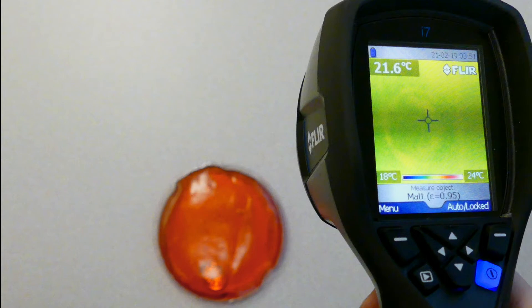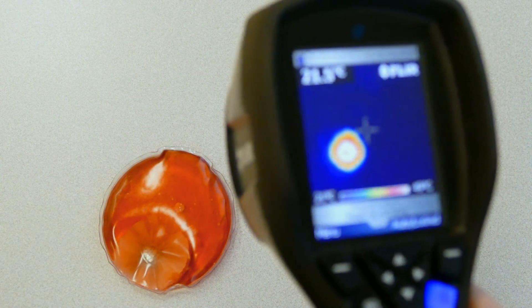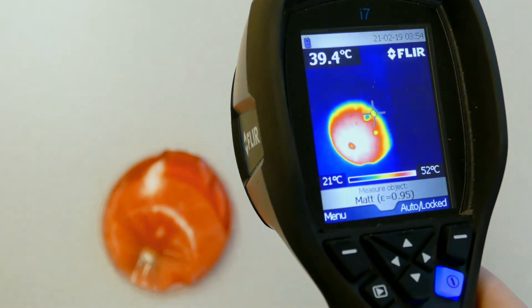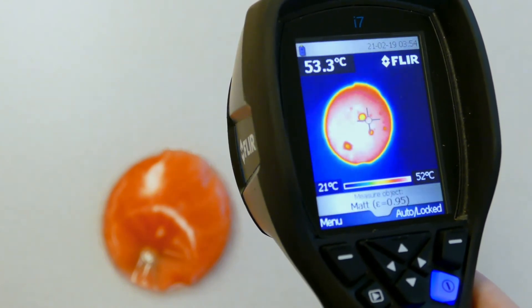For this camera, things that are cooler look more blue, the middle is green, and hot things are red or white. Right now you can barely see the heating pad in the IR image because it is at the same temperature as the room and the table. But if I click that little disc to start the reaction again, you can see those colors spread through the pad. The background is now blue since the color scale shifted to accommodate the sudden heat of the pack, and you can even see the temperature rising in the top left corner, getting up to about 53 degrees Celsius, which is about 130 degrees Fahrenheit.